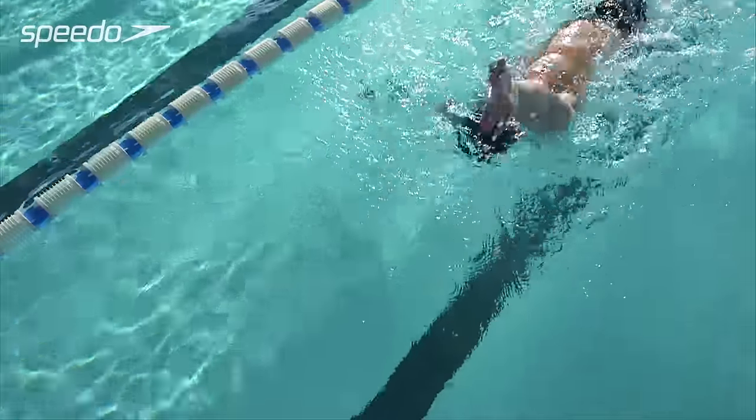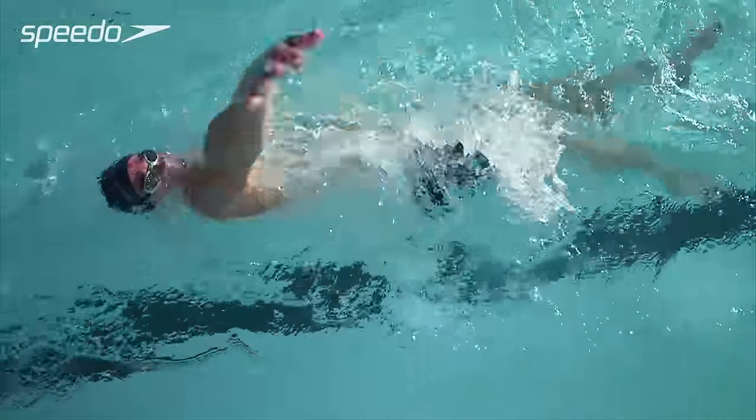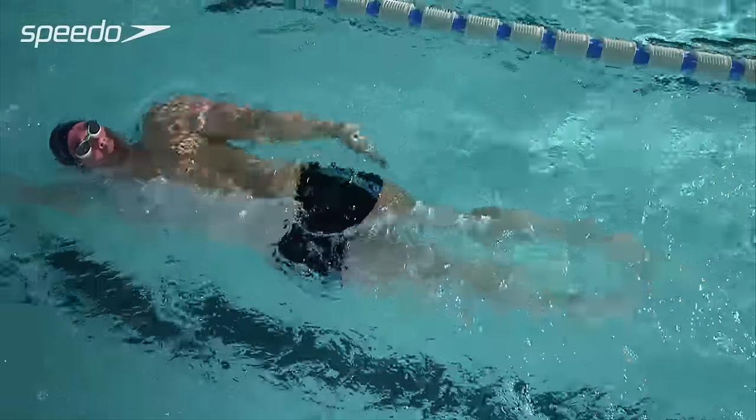Towards the end of the stroke, push the water backwards and accelerate your hand out of the water, leading thumb first into the recovery phase.